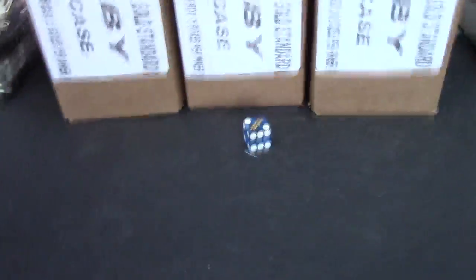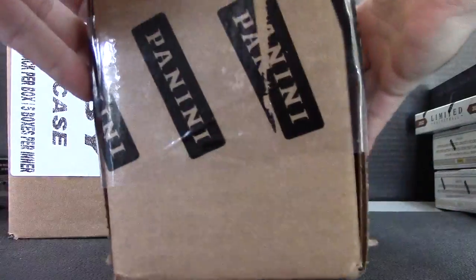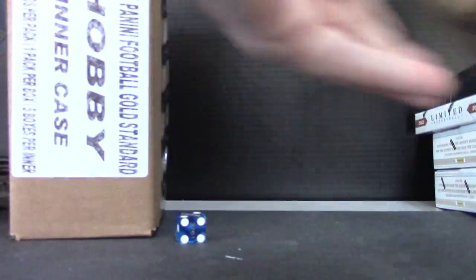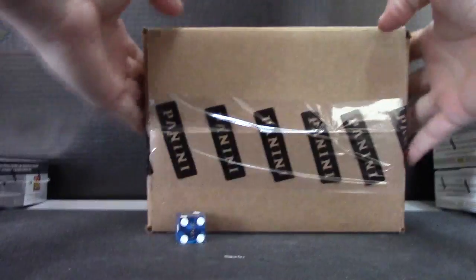One, two left, three, four middle, five, six right. One, two — that tape job on these, on all their inner case product, is not too bad. Seems like they are all like puffing out and stuff. Look at this one — bottom is good, I guess the top...